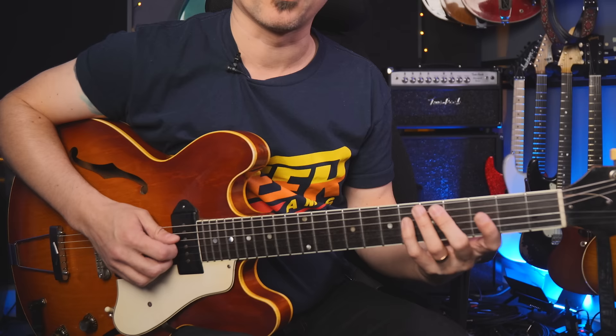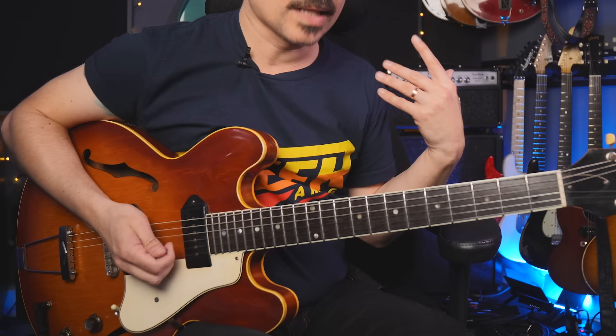I get lots of emails and questions about how to incorporate the diminished sound into blues playing. We're going to play a blues in G and hear a whole solo over 12 bars incorporating this sound. Lots of times we'll be using a G7 arpeggio to achieve some fun, bluesy sounds.